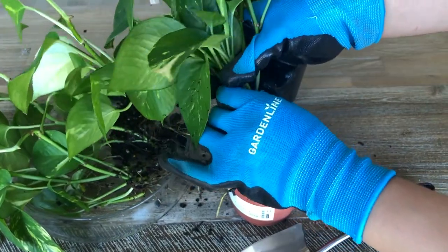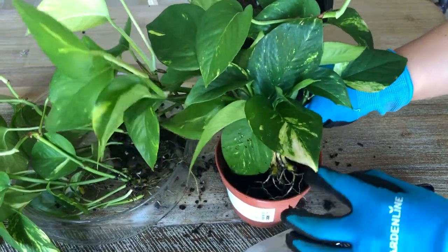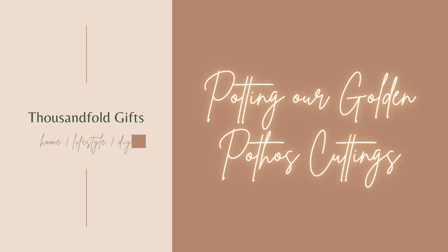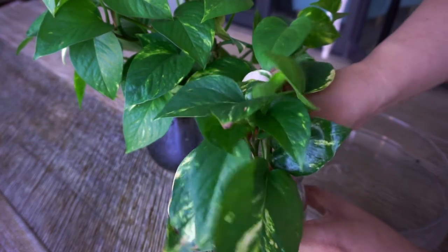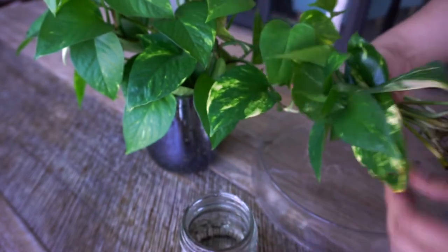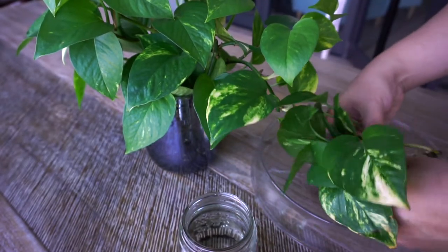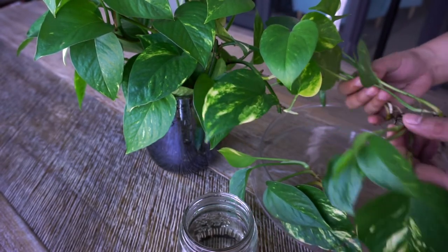Welcome back to our channel, Thousandfold Kits, and today we're going to show you how we pot our golden pothos cuttings. We've had these cuttings of our pothos submerged in water for a little more than a month now, and it's time to move them to their new pot so they can join the rest of our pothos in our studio's winter garden.